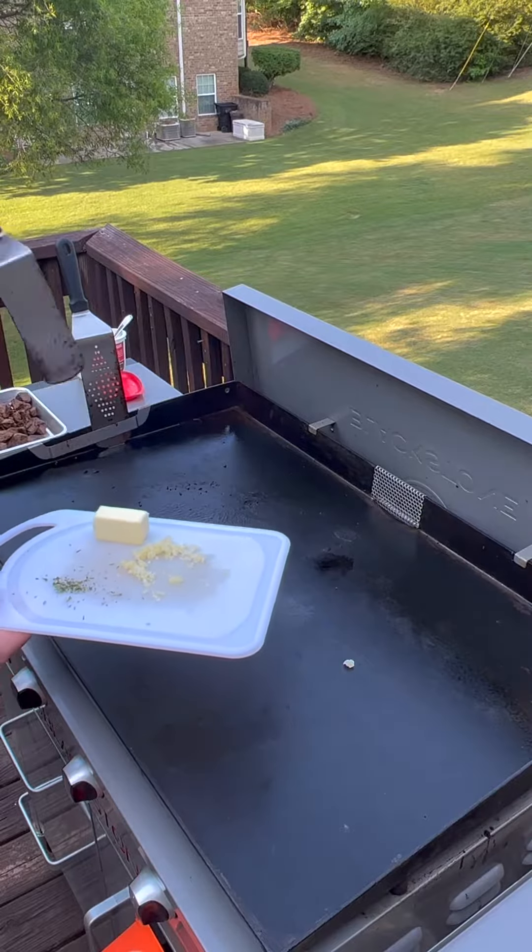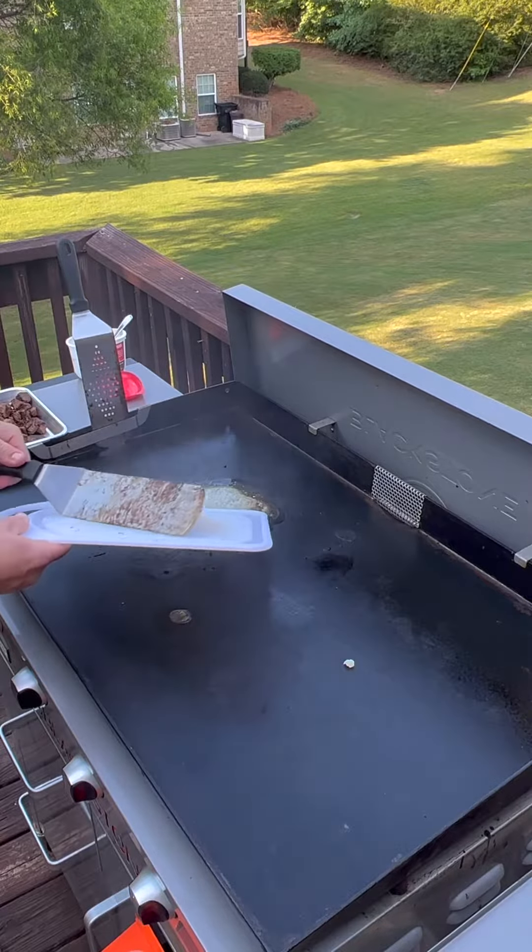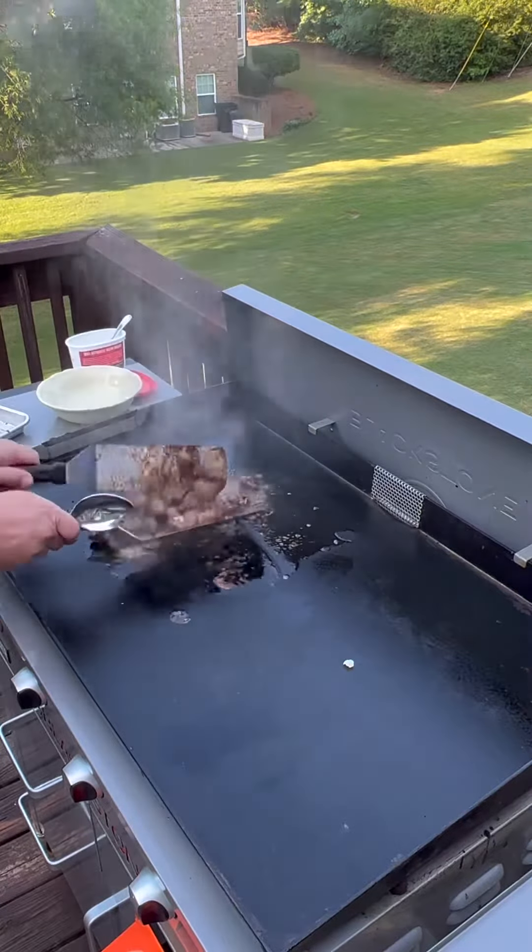To finish the steak tips, we're going to use another stick of butter. Get it on here and let it start melting, then we're going to add some garlic and some fresh chopped rosemary. Toss it around in that and let it finish.